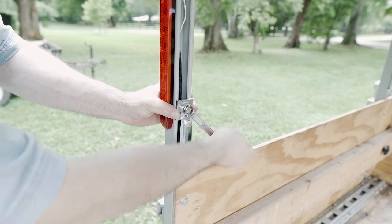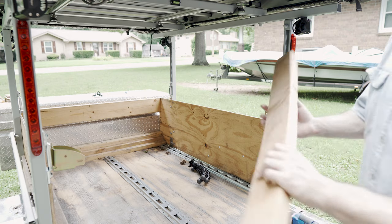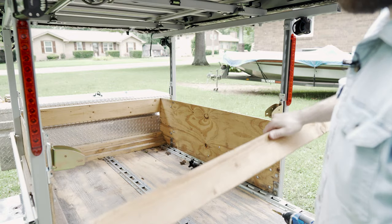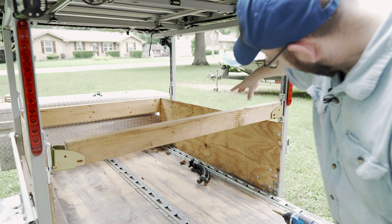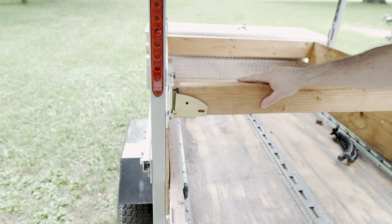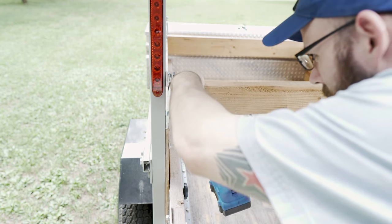I'm just tightening these up and they're attached, then this will attach there. This isn't the final 2x4 I'll use - it's just one I had laying around that's about the right length, I'm just doing this for demonstration. That's about where it needs to be - I need it to be a little longer. I'm going to drill a hole there - it's slotted so you should be able to move the 2x4 back and forth. That'll allow you to take it off. I'm just going to mark the holes this way.